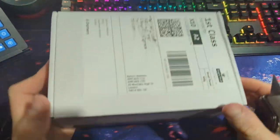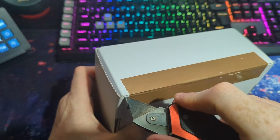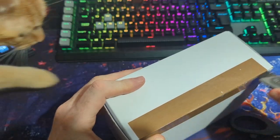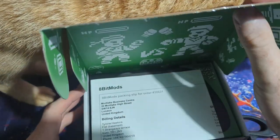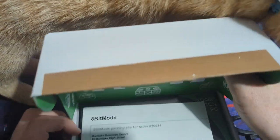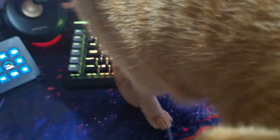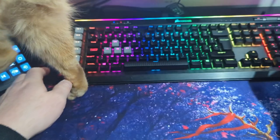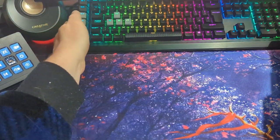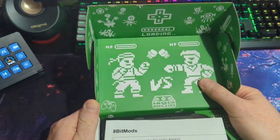Hey guys, welcome to another episode of What's in the Box. This time we're looking at something I've been eagerly awaiting for a decent amount of time. It was actually supposed to release late last year but was delayed until the final week of February. We're going to be bothered significantly by my cat Leo, because if I'm opening a package he has to investigate.